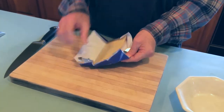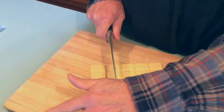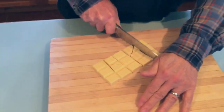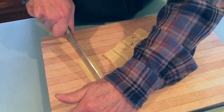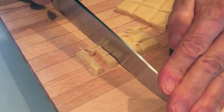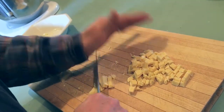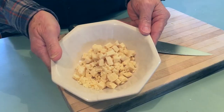Here's my Uncle Al. He's cutting up some white chocolate. The recipe does call for chocolate chips, however this kind of chocolate is a little bit better. We decided to go for good quality block chocolate and chop it up. This is 100 grams of white chocolate. Very delicious!